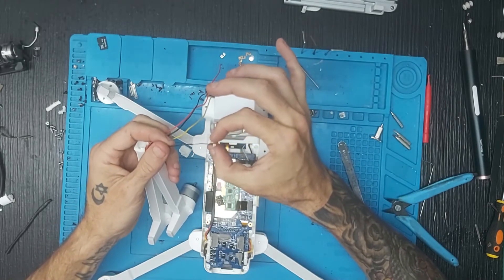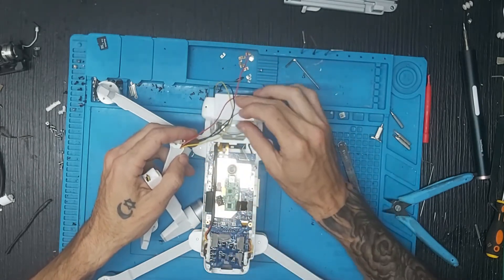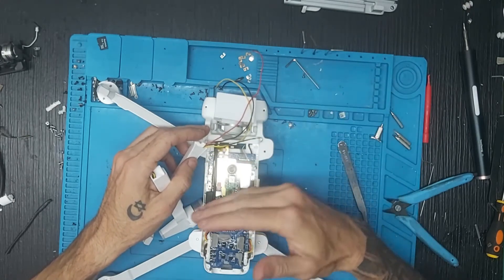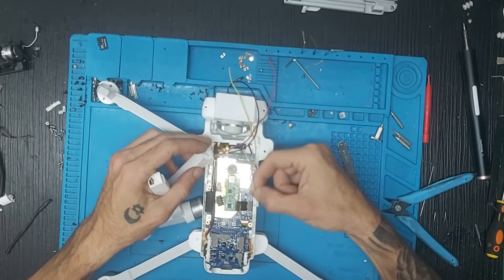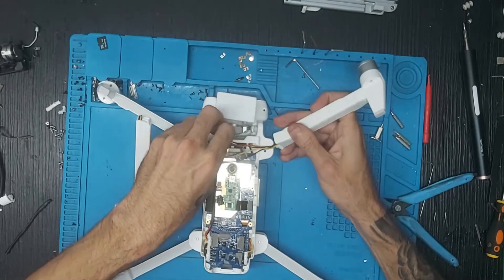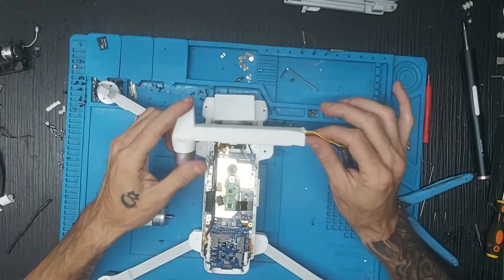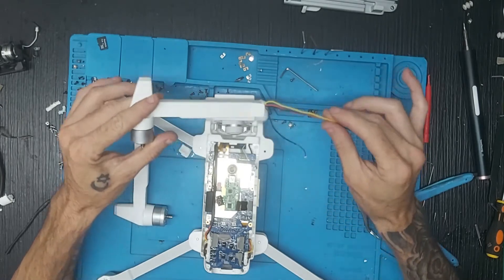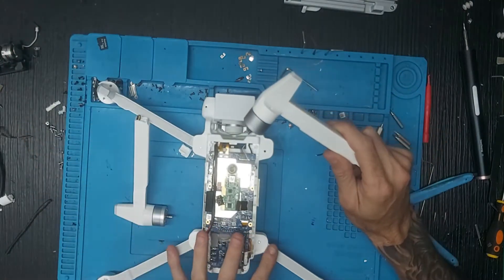Del 2020 al 2019 también funcionan correctamente; lo único que habrá que alargar son los dos cables de positivo y negativo, que son un poco más cortos porque en el 2020, al ser una sola placa, los cables de los flex de los LEDs los han puesto en la parte delantera. Simplemente cortáis el cable LED del 2019 desde aquí y lo empatáis. El brazo es el mismo, solo hay que alargar el cable del LED, y los de atrás son compatibles 100%.